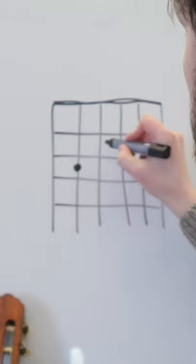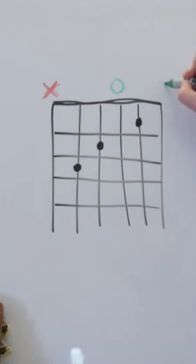Circles are next. The circles tell us where to put our fingertips. And finally, any circles or crosses along the top: the crosses mean don't use the string, and the circles mean use the string but you don't need to press any frets.